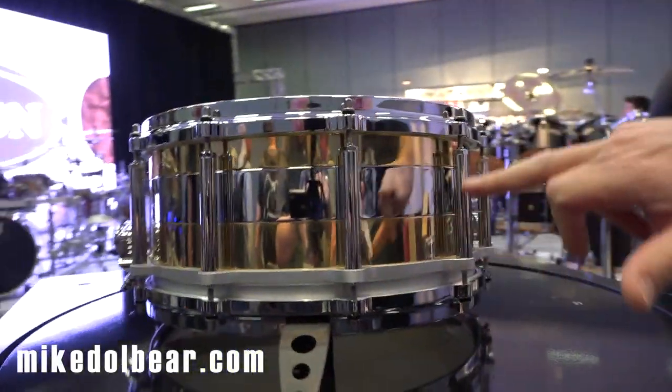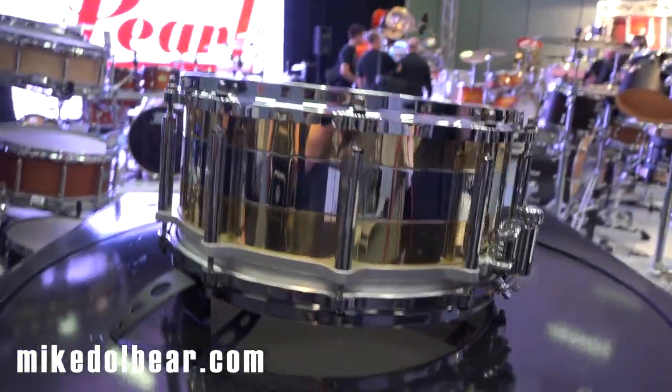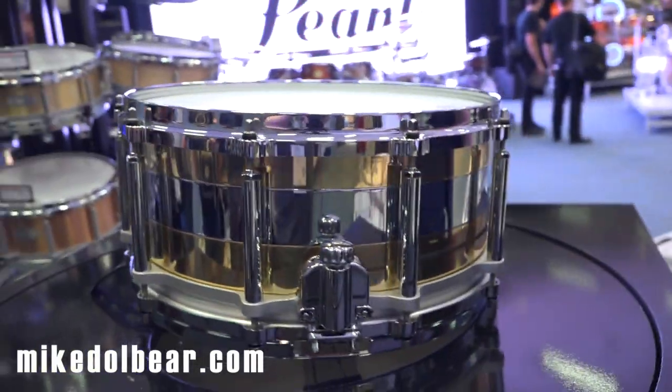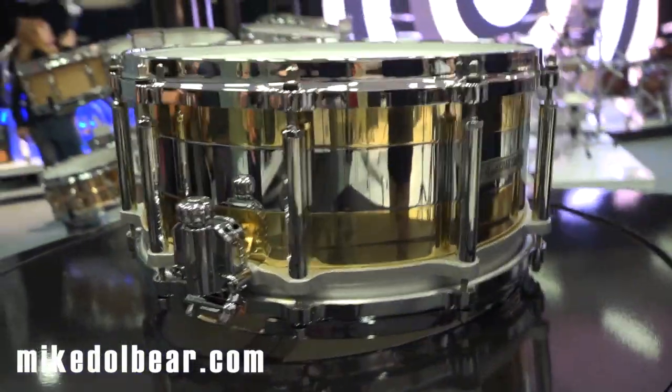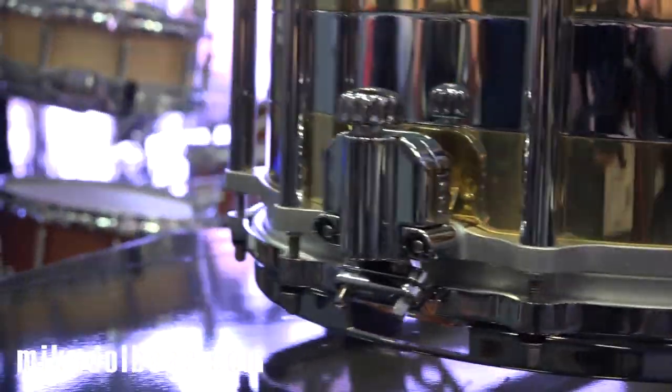There are three different sections: two sections of brass and one section of steel, and they're all separate and can stack up in different combinations. If you put the steel at the top you get a much brighter, tighter sound; if you put the steel at the bottom you get a warmer, rounder sound. Put the steel in the middle and you get a third sound again.